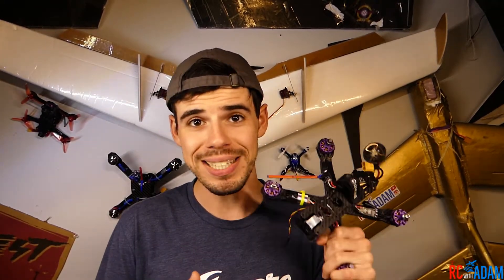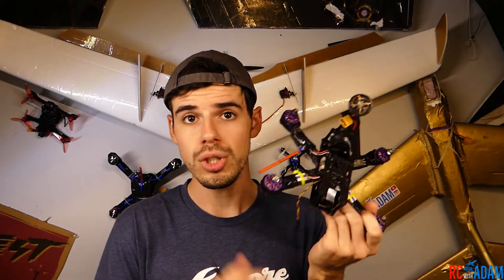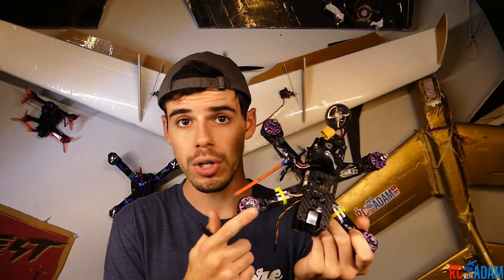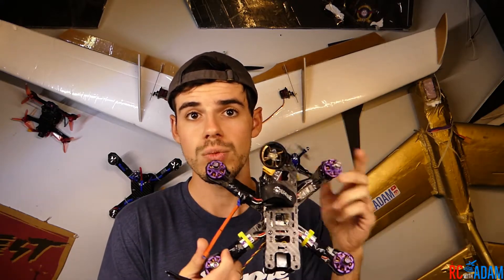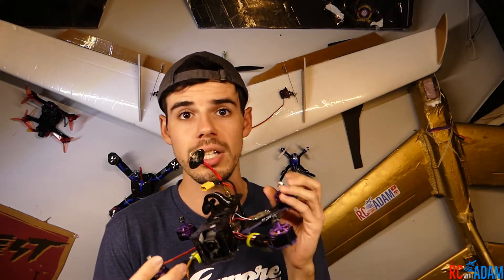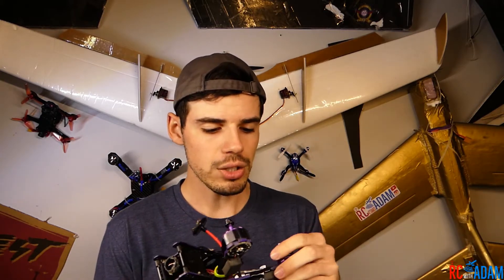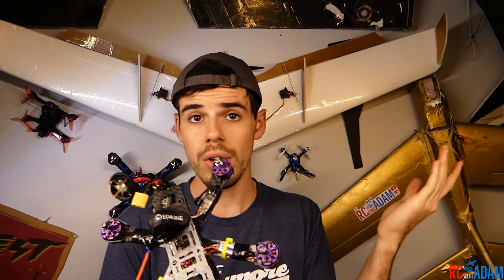Welcome to RC with Adam. In this video I'm going to show you how to swap a motor on your Eachine Wizard X220 or other quadcopter — maybe you just got this quadcopter, maybe it's your first racing-style quadcopter, maybe you totally smashed the motor and need to swap it out and don't have a whole lot of soldering experience.